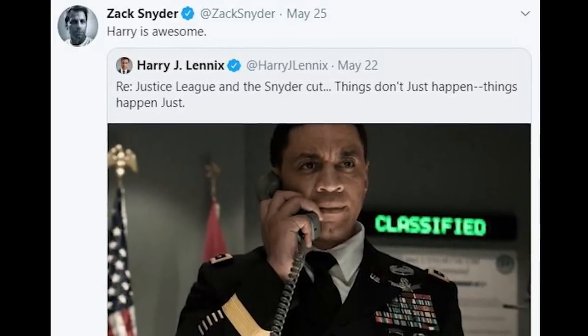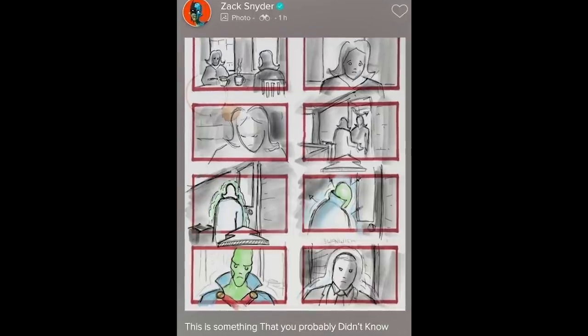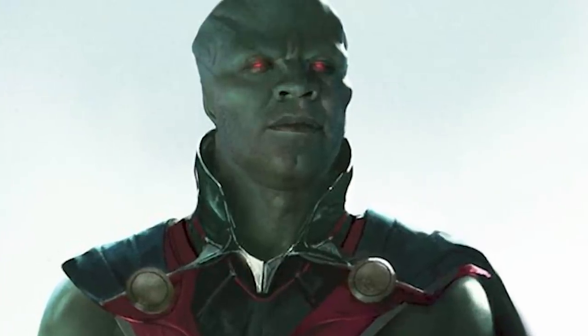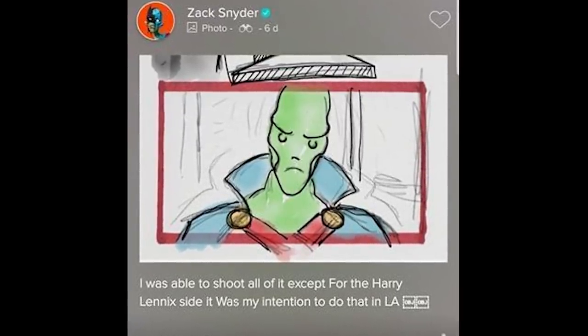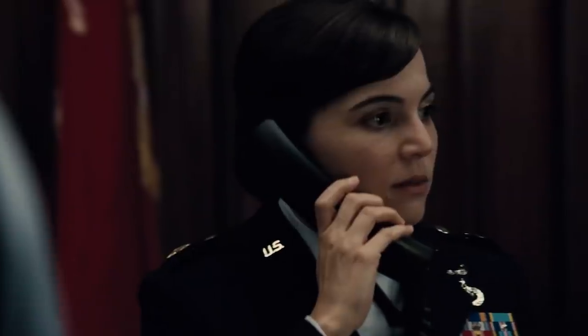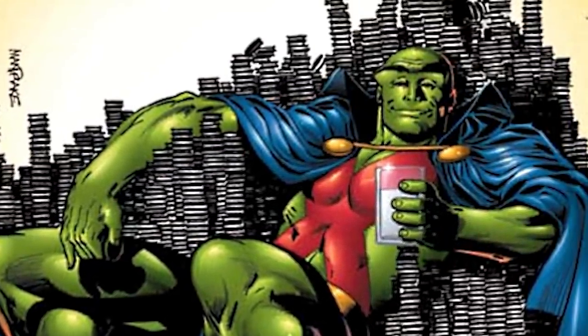Zack Snyder also talked about Harry Lennix's version of Martian Manhunter. A while ago he posted storyboards on Vero of him becoming Martian Manhunter. He's not sure if it started out that way in Man of Steel or if it began as a fan theory that he then incorporated into future movies. During the panel, when people brought it up, Snyder didn't deny anything — just nodded along, which can be taken as a subtle confirmation that there'll be some sort of reveal in the Snyder Cut.